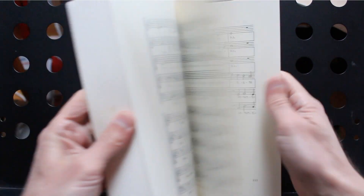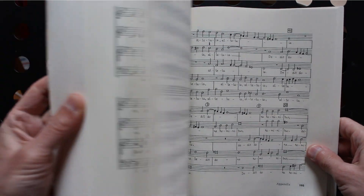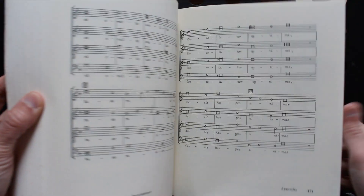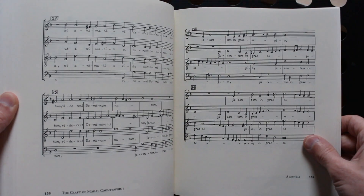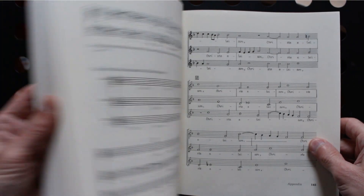Intended as a practical approach for both teachers and students, this book combines discussion of stylistic considerations and technical details with various exercises such as study questions, completing given openings and adding voices to existing textures. The exercises, however, lack solutions.